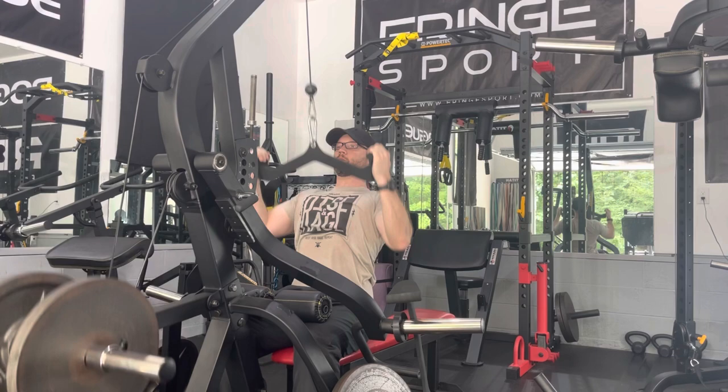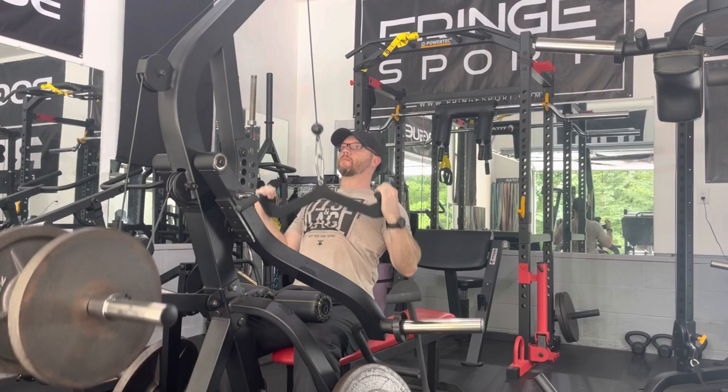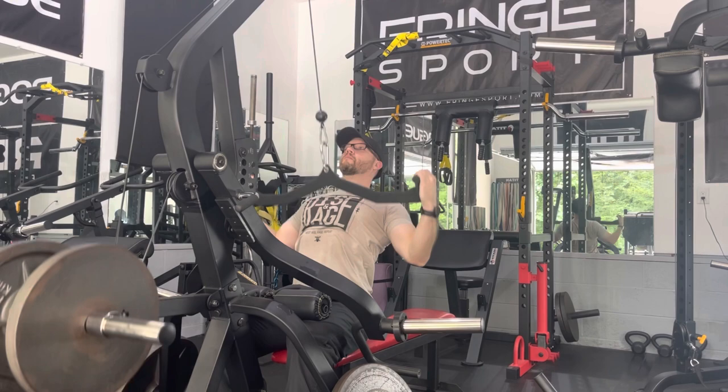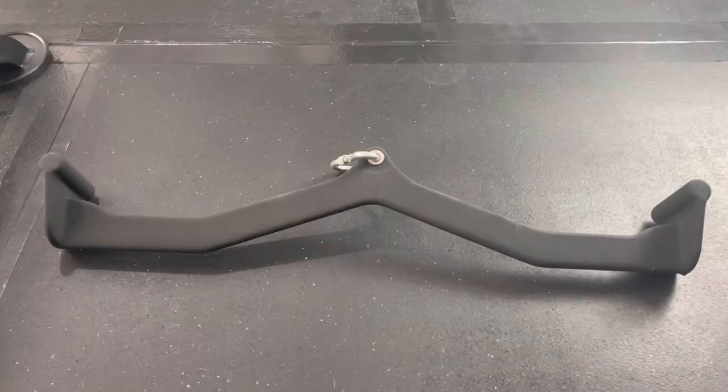I really like this width, but I'm also going to show you the next one up, which is the 33-inch, so you can see the difference in my hand width as I'm doing this pull-down movement. I don't use this one very often, but when I get to the point where I plateau on the 22-inch, I'll switch over to this 33-inch pull-down attachment. Here's a closer look at the 33-inch neutral grip attachment.